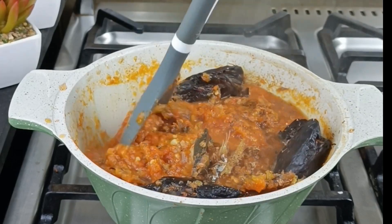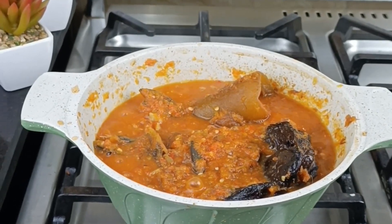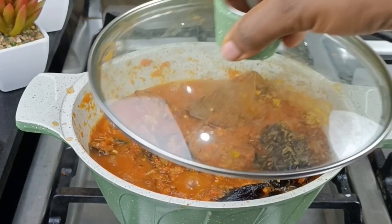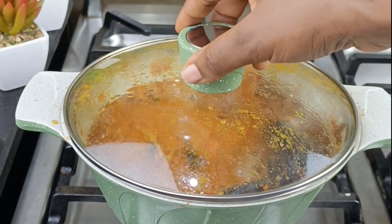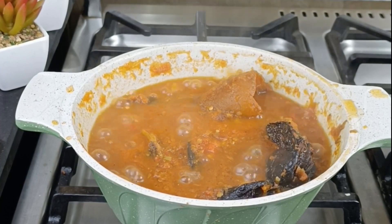Do you know the most important ingredient for owu? It is actually potash, also known as akaln — that is what makes this sauce what it is. That is what makes it owu. And now it's time to add it. Owu is a traditional soup or sauce native to the southeastern region of Nigeria.